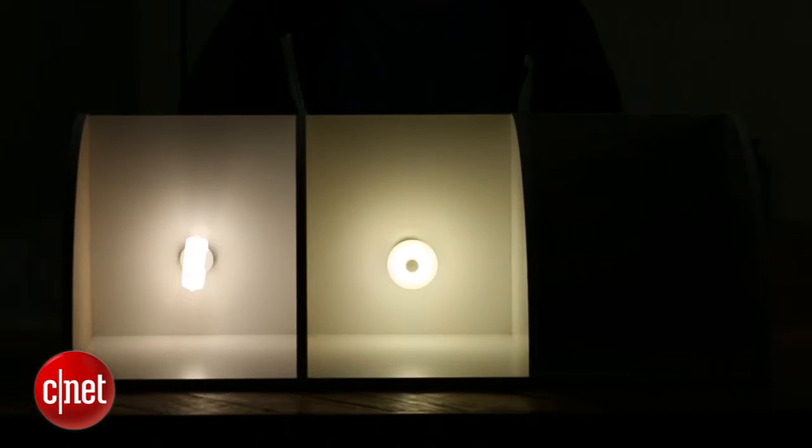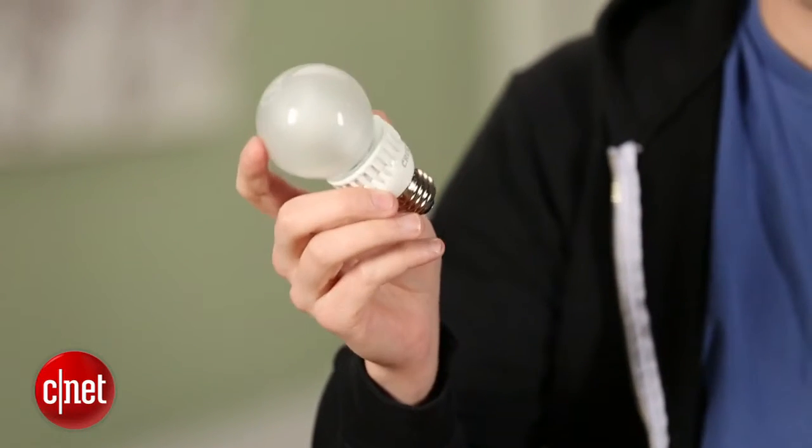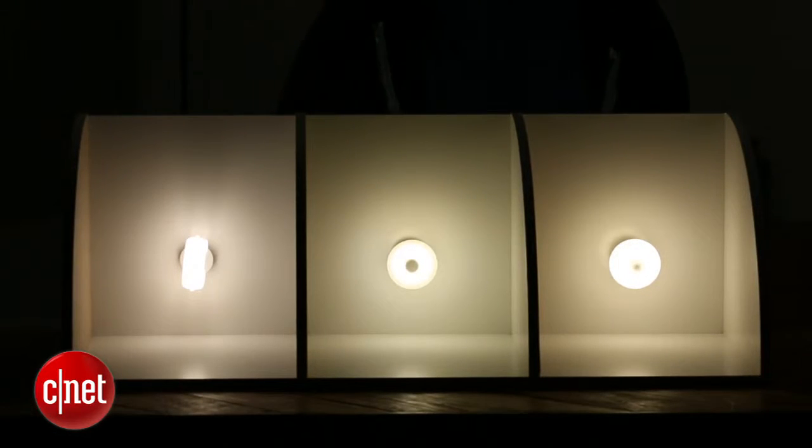Here in the middle, I've got the Cree 60-watt replacement bulb. This is an excellent soft white bulb with a nice, yellowy, incandescent hue, and it's one of our favorite bulbs with a 10-year warranty. And finally, here on the right, we've got the Switch Infinia 60-watt replacement bulb. You can see it's a lot like the Cree bulb both in terms of brightness and color temperature — they both sit on the low end of the color temperature scale and both have 800 lumens, so there's not a whole lot separating these two in light quality.